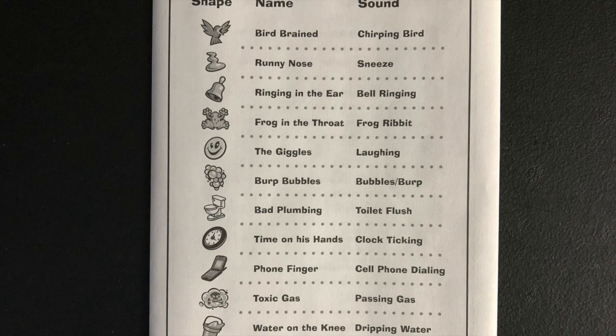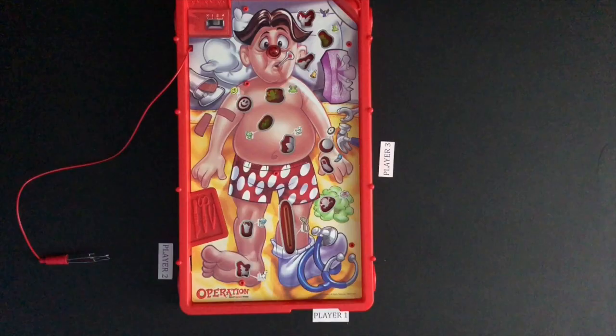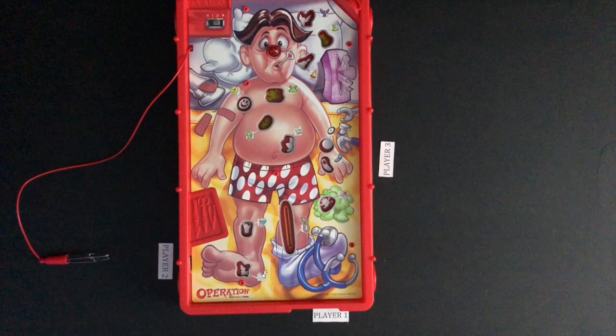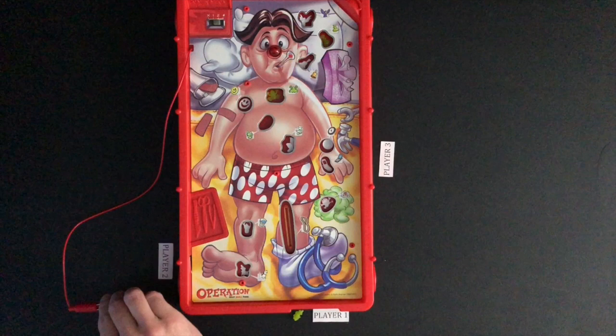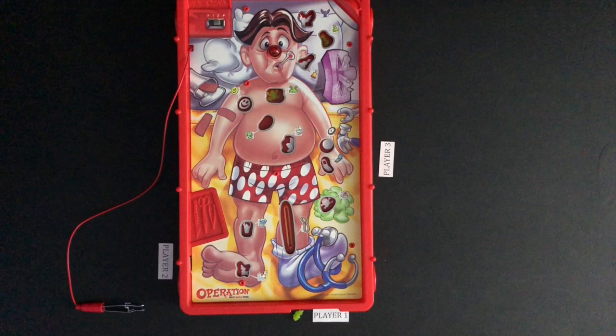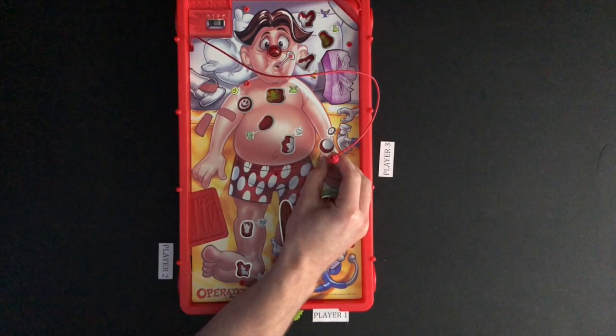Player 1 goes first. The sound made is Bubbles and Burp, which goes with the Burp Bubbles game piece. Player 1 will attempt to remove the game piece, is successful, and will keep the game piece in front of them. Player 1 pushes the nose on the board to finish their turn. Play moves left to the next player. The sound made is a cell phone dialing. Player 2 will go for the phone game piece, is successful, and will keep the game piece in front of them. Player 2 pushes the nose on the board to finish their turn.